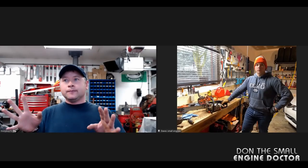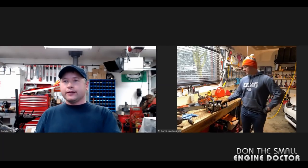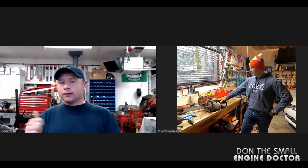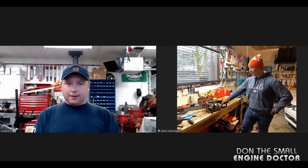Absolutely — because no matter what stabilizers or gas you use, they're still prone to deteriorate. So if there's nothing in there to go bad, nothing will go bad. Throw it on the shelf and see you again in the spring. Thanks so much for your help!